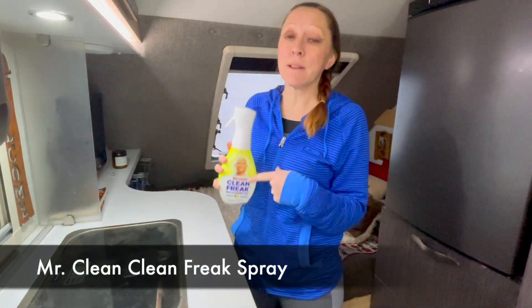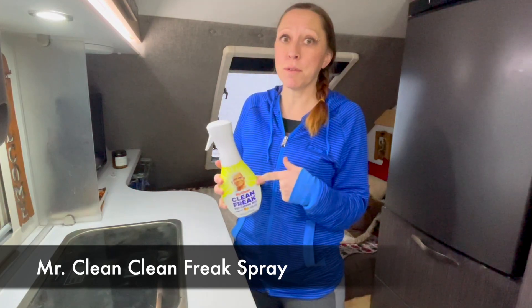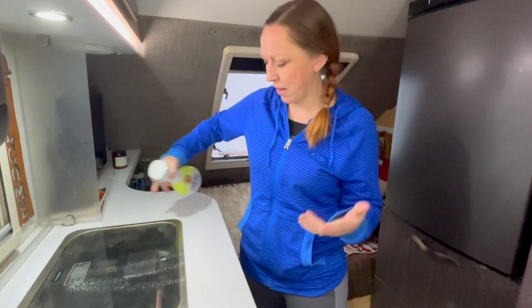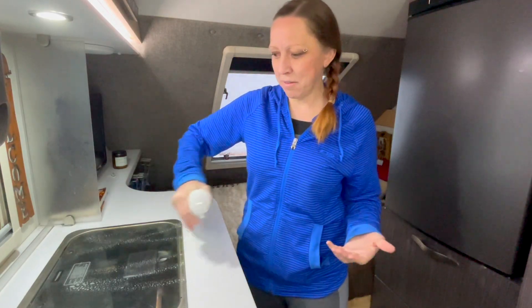Let's start with a couple of my basics. If I could only have two things in my camper to clean, it would be these two. First, Mr. Clean's Clean Freak. If you've never used this before, it's amazing — it cleans pretty much everything. The way it sprays is amazing; you just hold it down and it gives you this two or three second spray. Super cool.